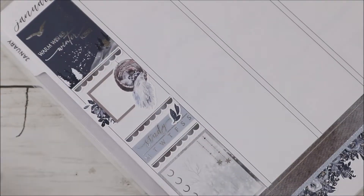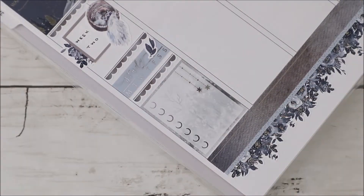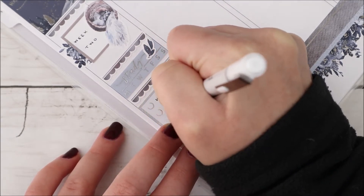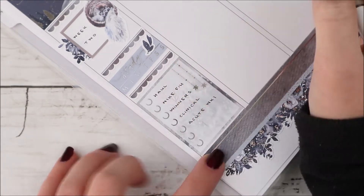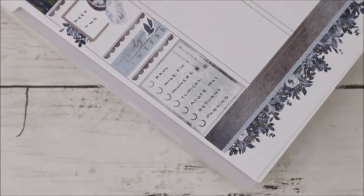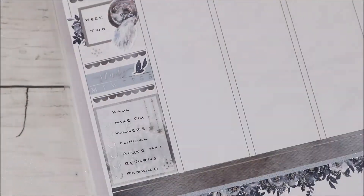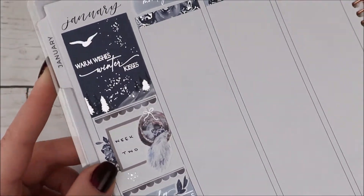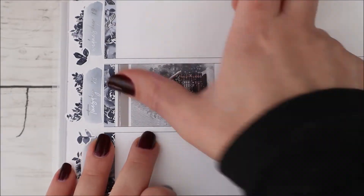I added some florals on the side to mark that I was in my second week of school. This spread is from January 17th to the 23rd. I also used another scalloped header with a habit tracker — the study script is from my shop — and added a bit of deco there. I used a checklist with what might be little moons or unfinished circles to track things I wanted to get done throughout the week, plus snowflake string lights from my shop.